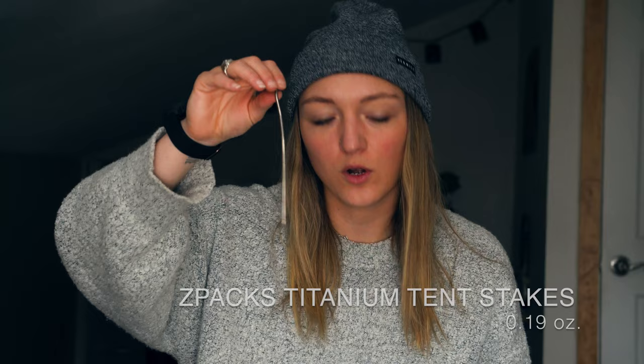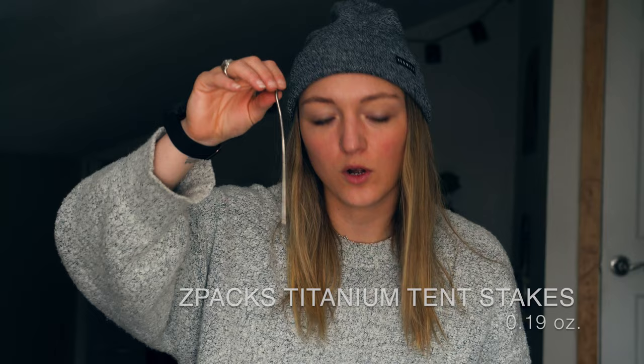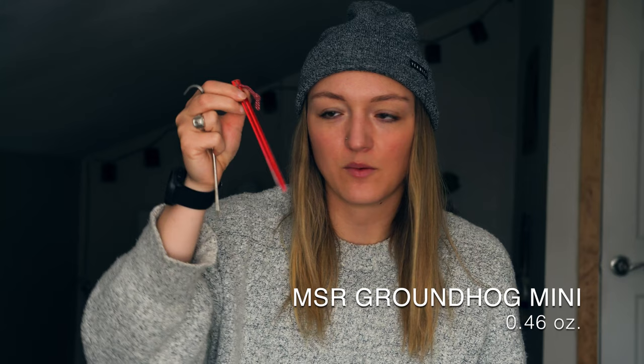Can't talk about the tent without talking about tent stakes. My tried-and-true method is four Z-Packs titanium hook stakes on each corner and two MSR Groundhog Minis on the guy lines. The titanium stakes don't grip loose dirt as well, so I'll put a rock on top — that works perfectly. The MSR Groundhogs stay really well due to their design, and that combo is light and has always worked well for me.